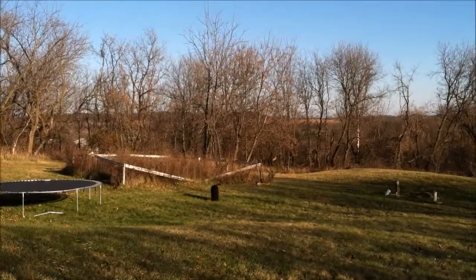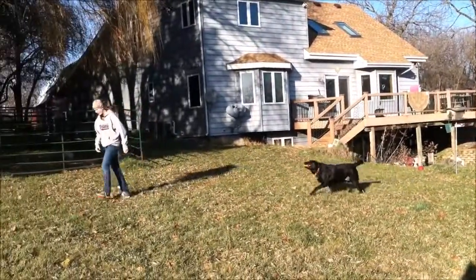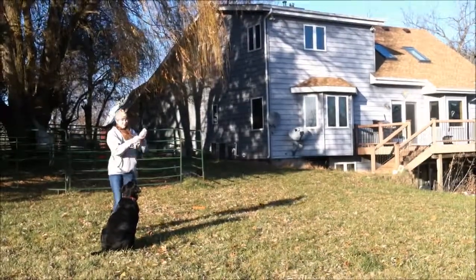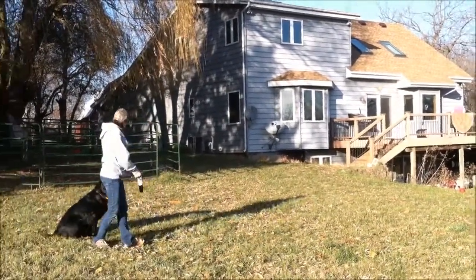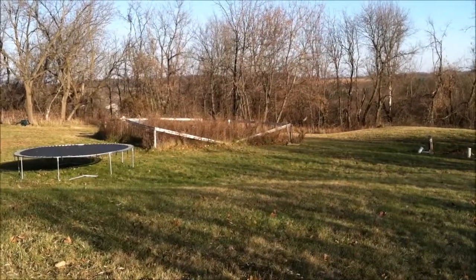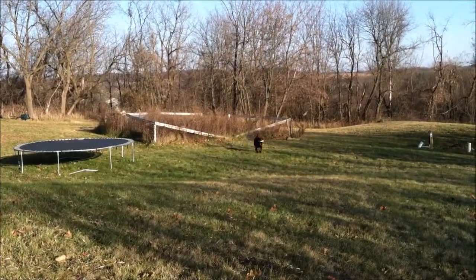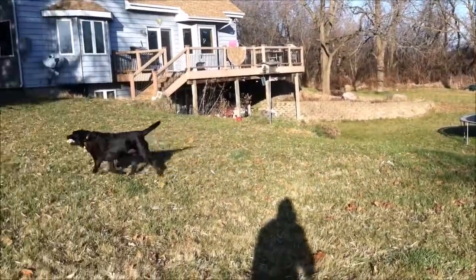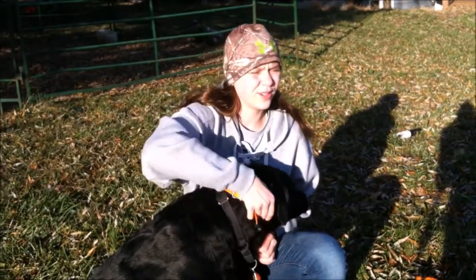I personally recommend canvas first because it's better for the dog to go from plush to canvas to hard plastic — it's a smoother transition. You're going to want a variety of bumpers: different sizes, colors, and materials like canvas and plastic. Basically the dog should be prepared for any kind of bird that falls out of the sky. You're also going to want to start doing fake-outs — not really throwing it, just making them think you're going to — to make sure they don't go unless you let them.